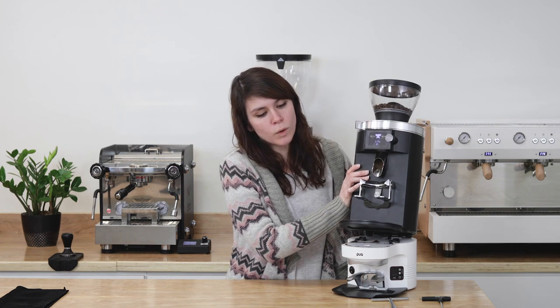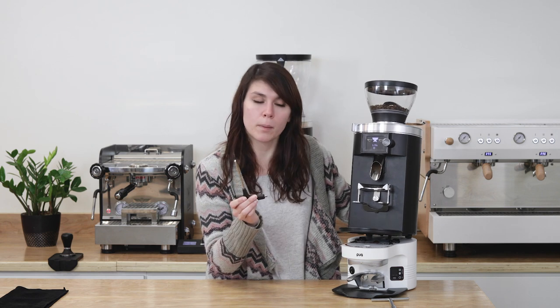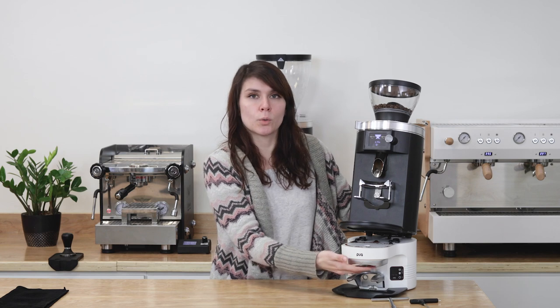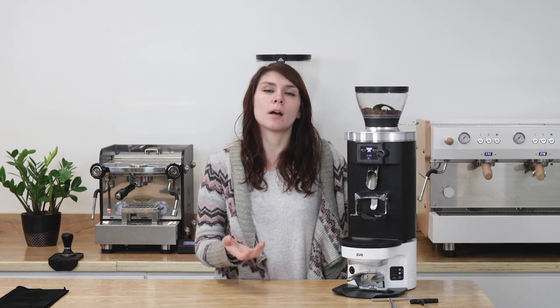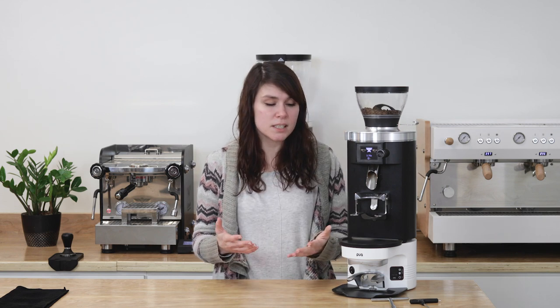If you lean the grinder back at a 90-degree angle, you'll see a bolt. Use the allen key that came with the Puck Press to loosen and remove the bolt, then remove the tamper by twisting it counterclockwise. Use a dry cloth to clean out all the residue. With basic maintenance like this, you will see the machine lasting for a very long time.